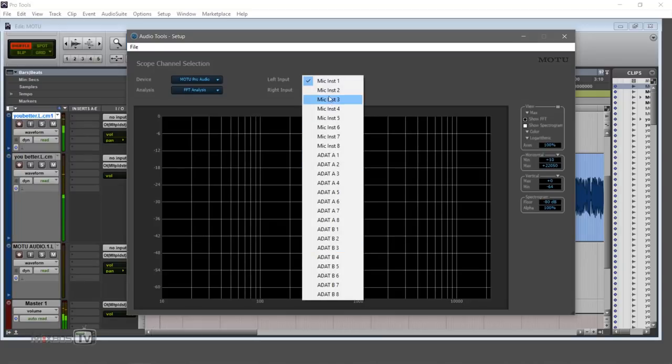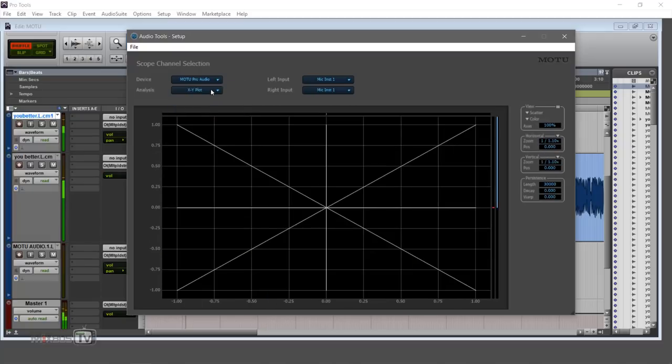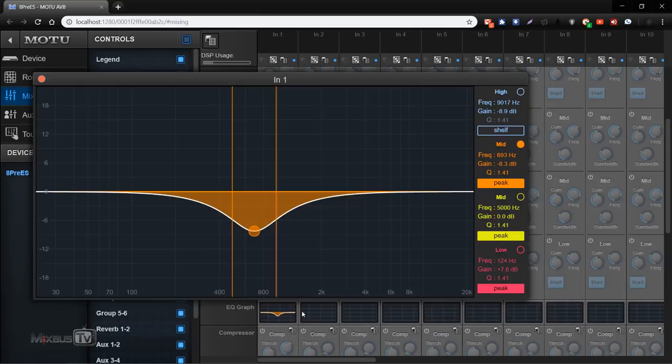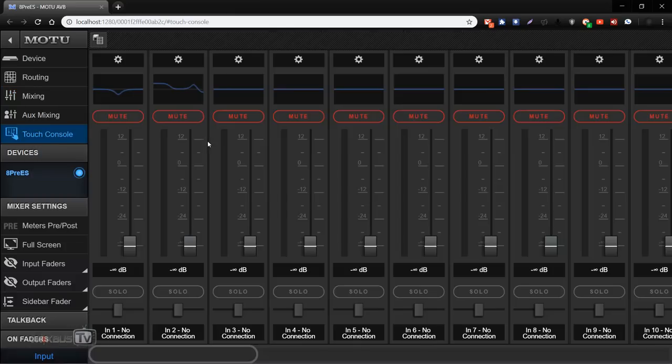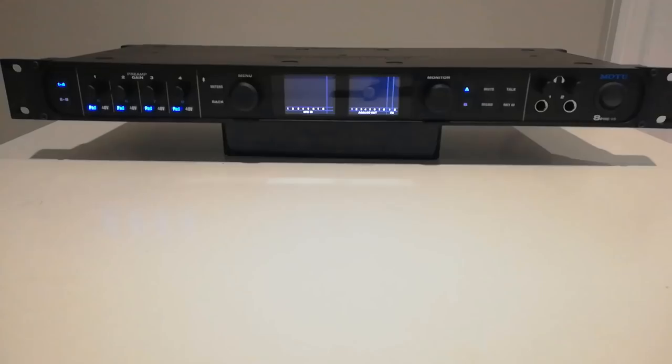One thing I absolutely love are the analysis tools, available in a separate window from the web app so you can have both open on different screens. In the analysis tools: oscilloscope, real-time FFT, XY plot, and graphic phase analysis. The real-time FFT is always on my second screen. There's also a new feature — MOTU's Touch Console, a 48-channel mixer with effects designed specifically for touch screens, so tablet or phone.